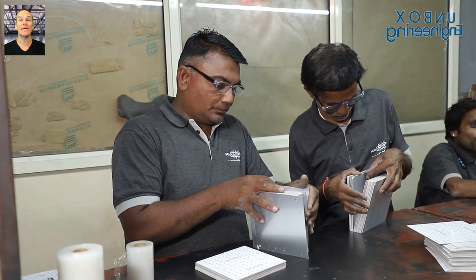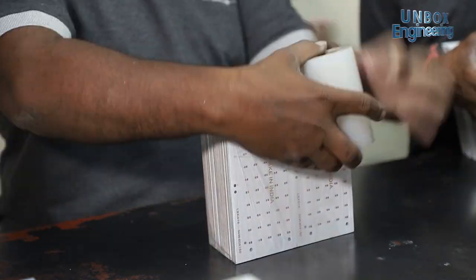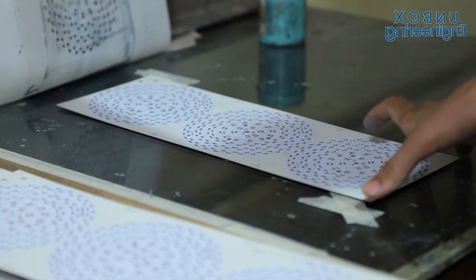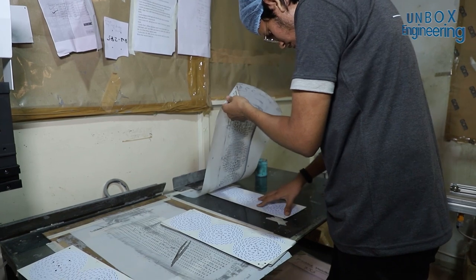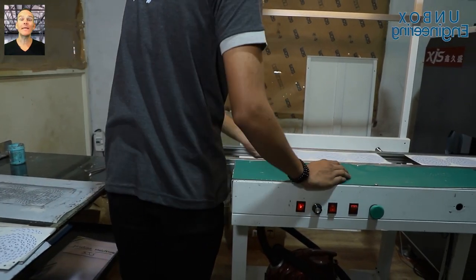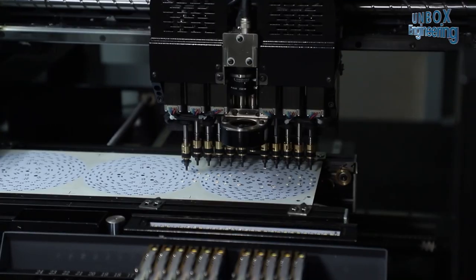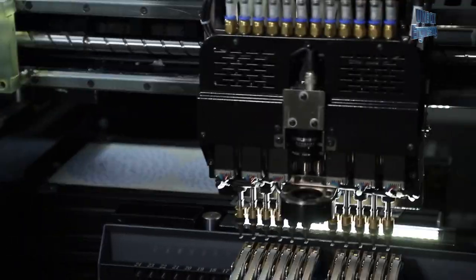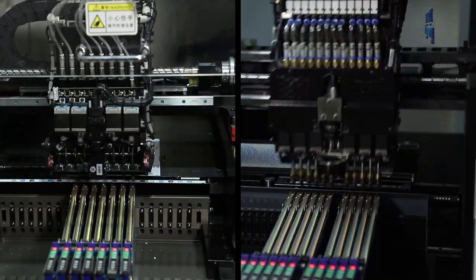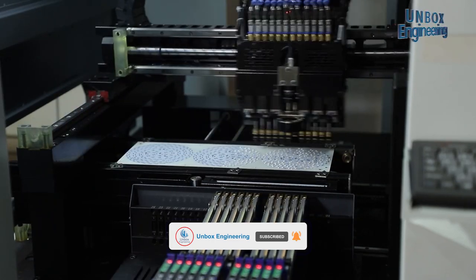Then the freshly trimmed PCB is plastic packed with plastic wrap. After that, solder paste is applied to it. Here the PCB is sent to the pick and place machine for LED placement.